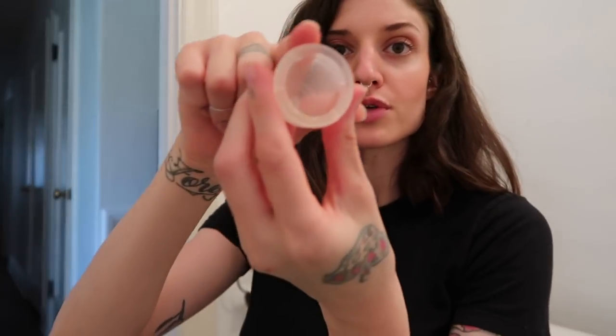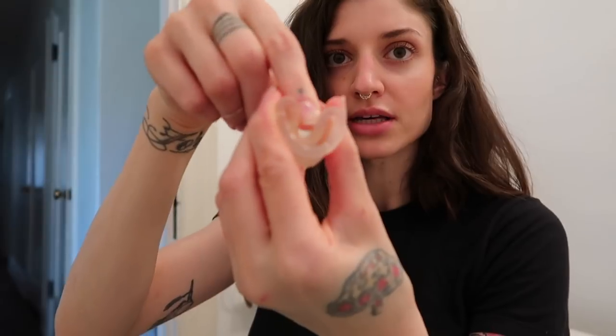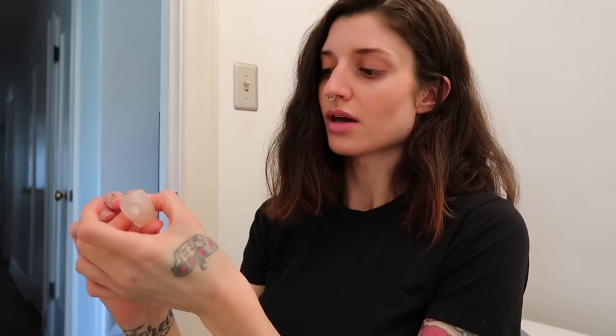There are apparently various methods to insert this, but the most common is folding it into a C shape, which basically means taking my finger and pushing it down like that, and then I'm supposed to just be able to stick it in in this form, and then it should open inside of my body. I also brought some lube into the bathroom — this is water-based. I don't know if I'm going to need it, but it might be helpful, so we'll keep that over there just in case.